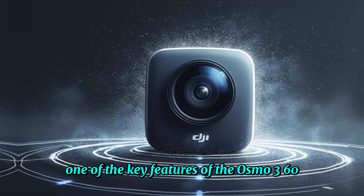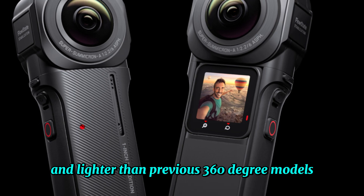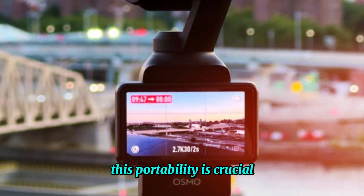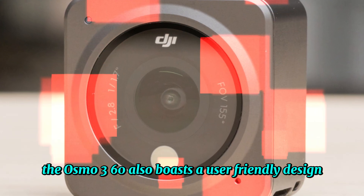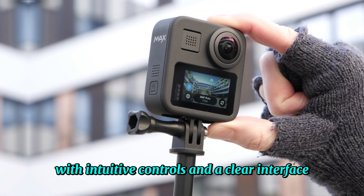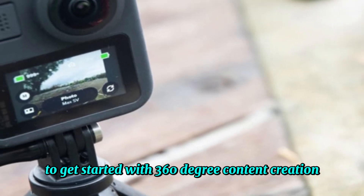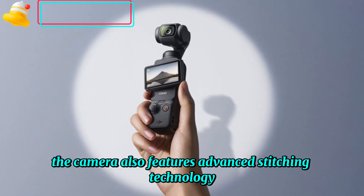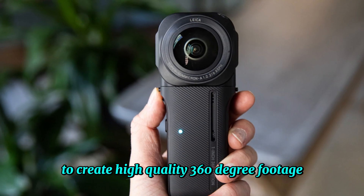One of the key features of the Osmo 360 is its portability. The camera is significantly smaller and lighter than previous 360-degree models, making it easy to carry around and use on the go. This portability is crucial for capturing spontaneous moments. The Osmo 360 also boasts a user-friendly design with intuitive controls, making it easy for both beginners and experienced photographers to get started. The camera also features advanced stitching technology, which seamlessly blends images from multiple lenses to create high-quality 360-degree footage.